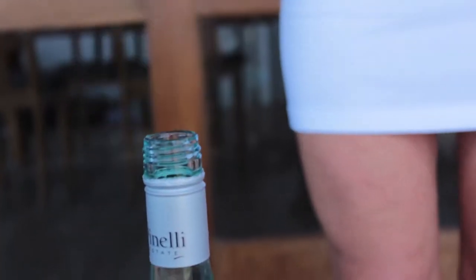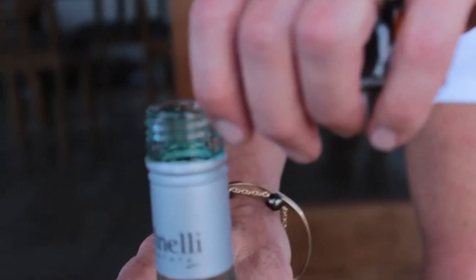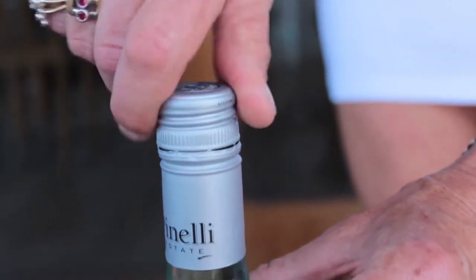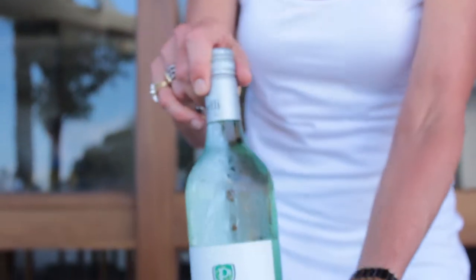If you're drinking a whole bottle, you simply remove the cap, open the Esso To Go, pour the Esso To Go into the wine, put the cap back on and give it a bit of a tip to mix up the Esso To Go in the wine.